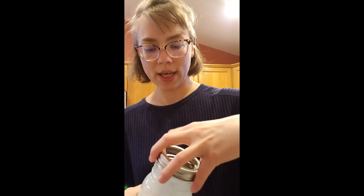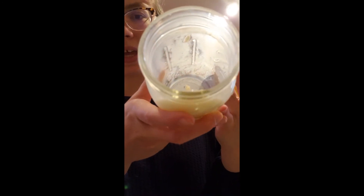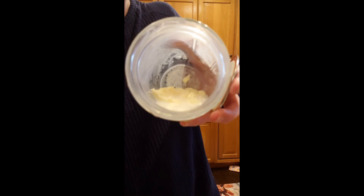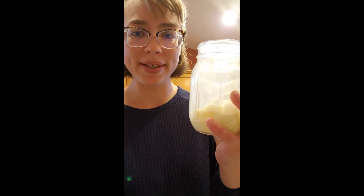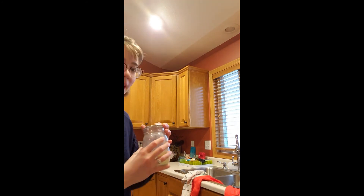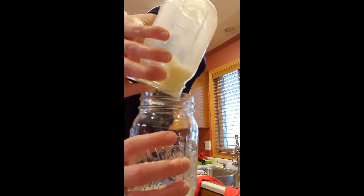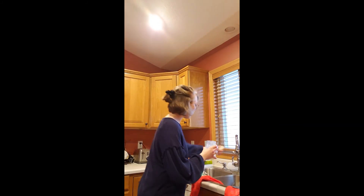I'll open this up here. If you can see inside, we'll spill out all of the buttermilk. You can see the separation of the buttermilk and the butter. If you want to keep the buttermilk, I'll just pour it into my other jar here. And then you just rinse the butter in some cool water.